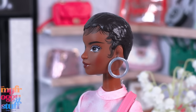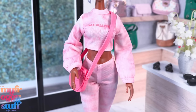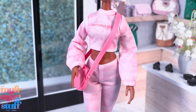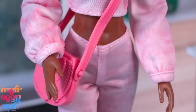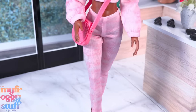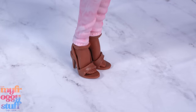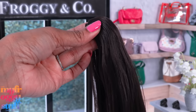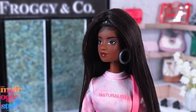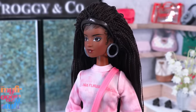Grace has hoop earrings, lavender eyeshadow, and a glossy lip. She comes wearing a pink crop top with long sleeves that balloon at the bottom — I like the collar and the cuffs. She has pink pants similar to Kelsey's, a similar purse, and flesh-tone heels. She comes with a straight wig that we can apply onto the doll to change her hairstyle, and a second wig that has braids.